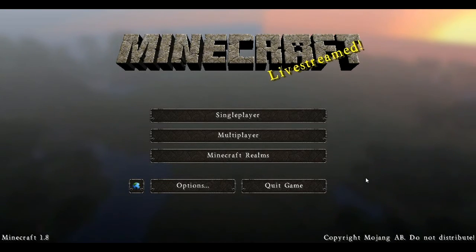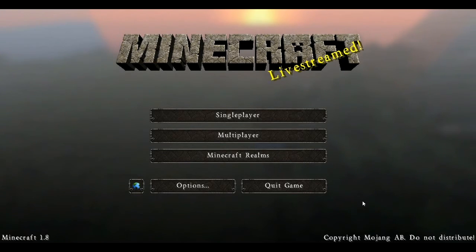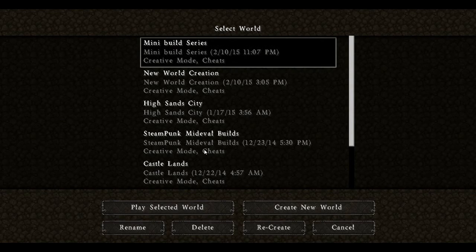Hello guys, once again I've been thinking about a build which maybe you'll like, maybe you won't. I watched my last video and it was too low because my fiancée was sleeping so I couldn't talk out loud. But let's get into this and get into the mini build series.